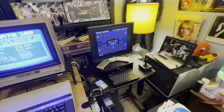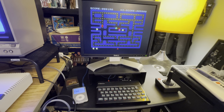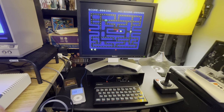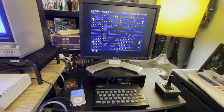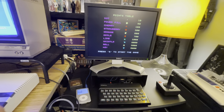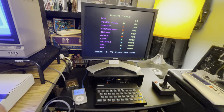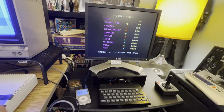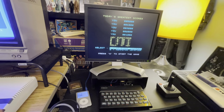Let's start at the end here. We've got a ZX Spectrum, which was only made overseas. I've got special adapters and stuff to make it work with our video signals and power. And that is running, loading things off of an iPod, that's taking the place of the normal tape drive that you would use to load programs.